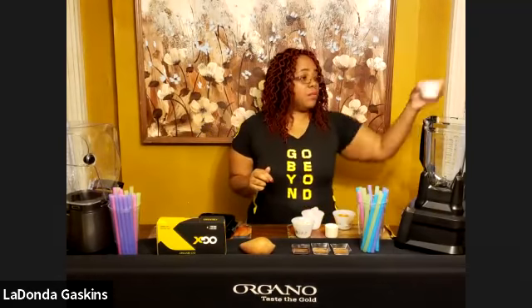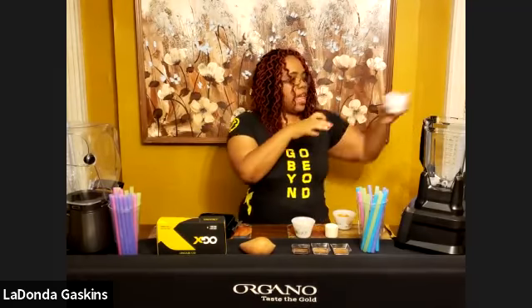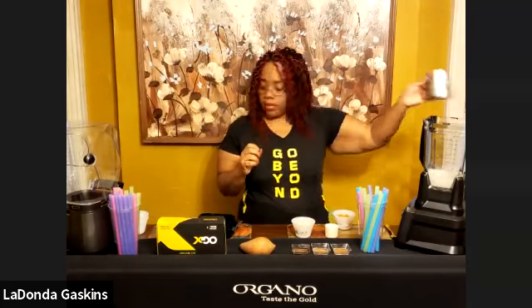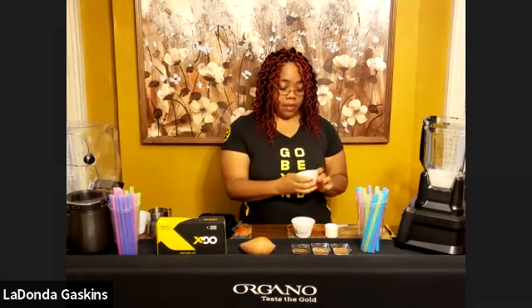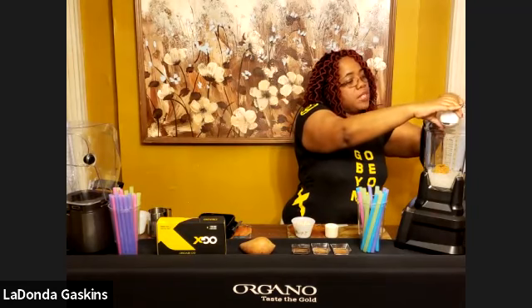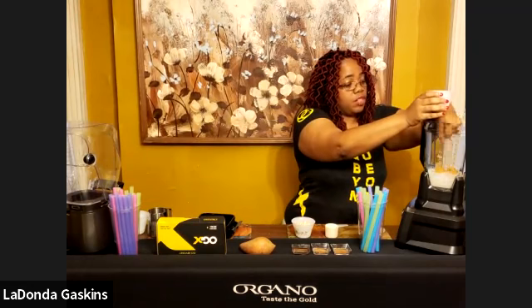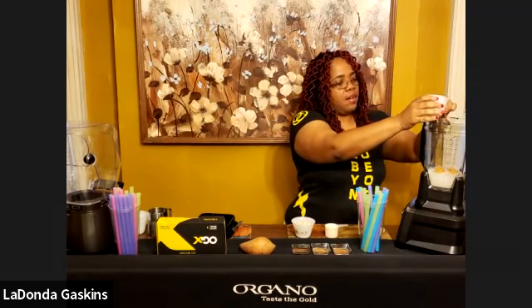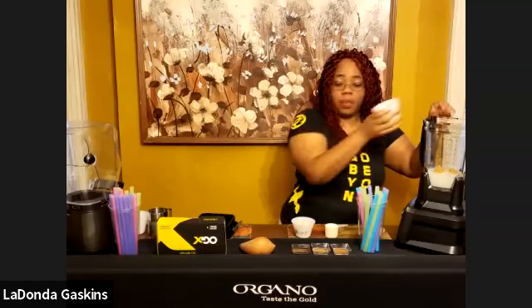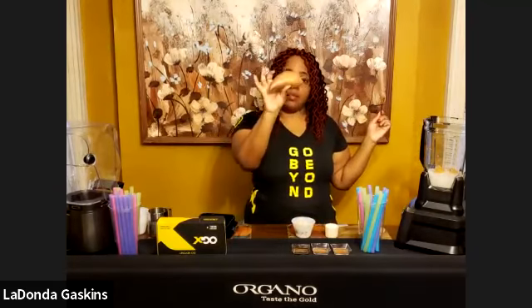First, we're going to put some ice in there. Make sure you have enough of that. Then we're going to put the almond milk in there. Now we're going to put in the sweet potatoes. You want them at the bottom so they get mixed up nicely and it helps break down the pulps and strings. Remember, it's half of a small potato — this right here. We're going to use half so it doesn't overpower the shake.